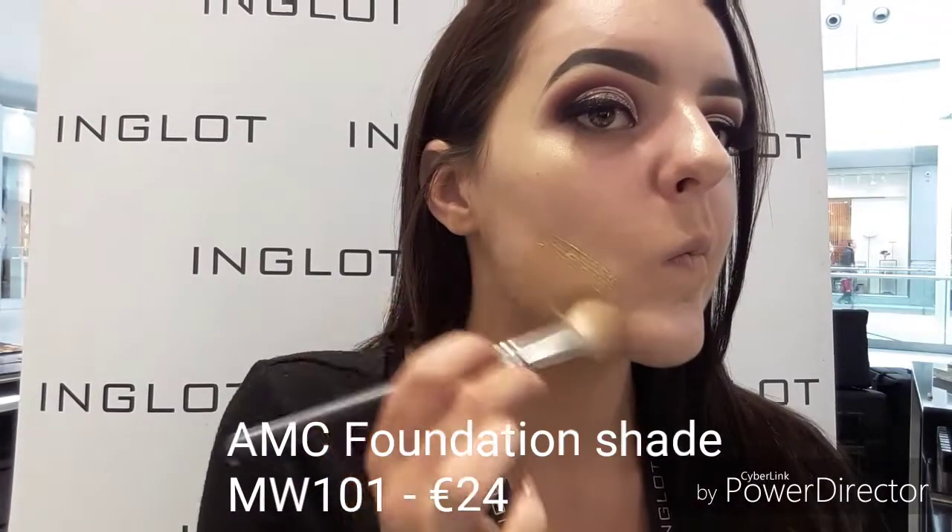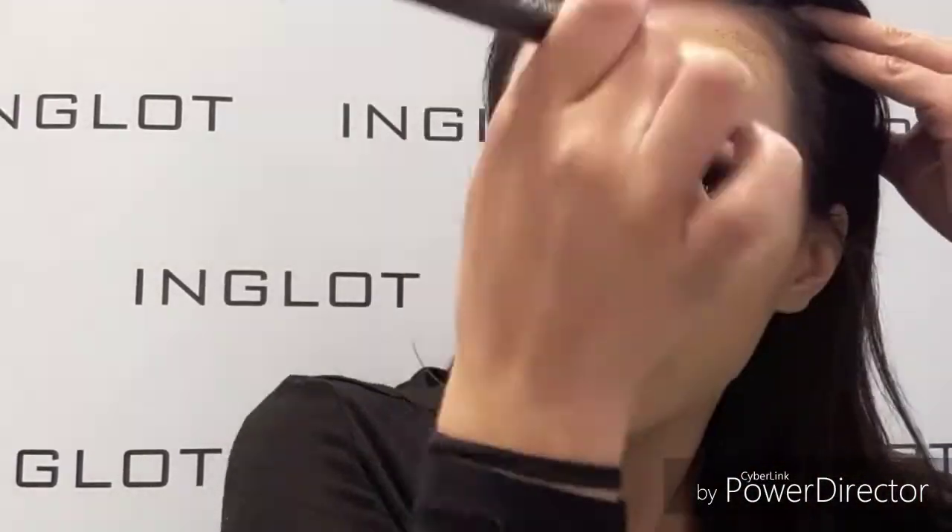Now just taking our AMC foundation in shade MW101 and popping that all over my skin. This foundation creates a lovely dewy effect on the skin, so it's going to give me a more illuminated look.